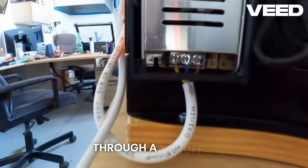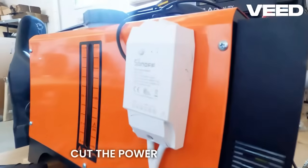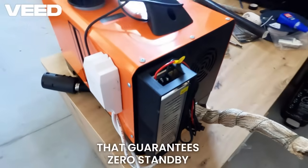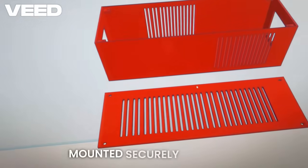For complete peace of mind, I wired the entire system through a Sonoff smart switch. This allows me to completely cut the power to the unit from the wall socket when it's not in use — a simple smart upgrade that guarantees zero standby consumption and extra safety.